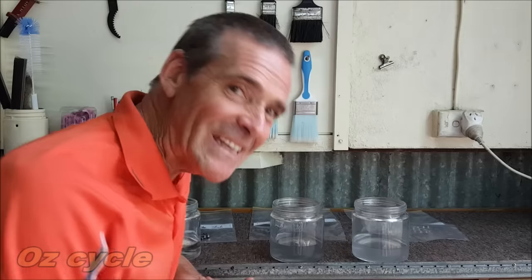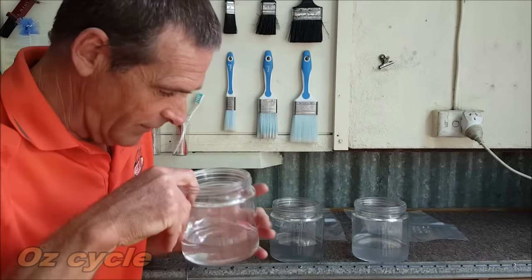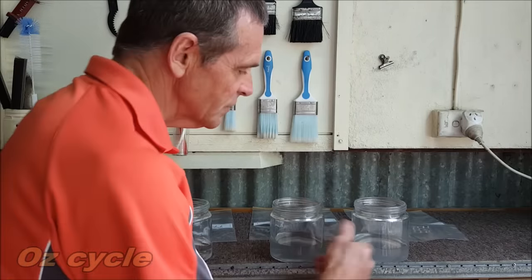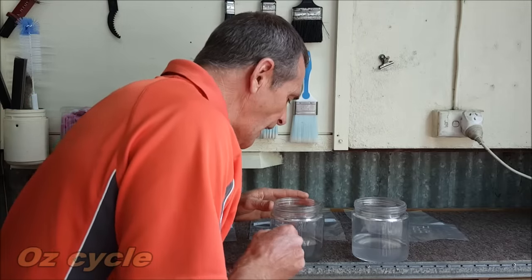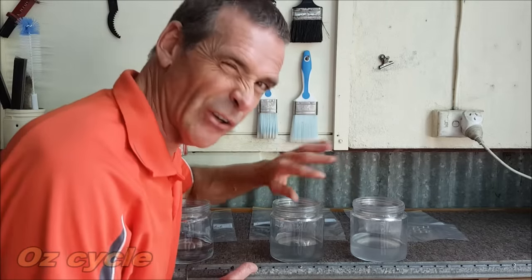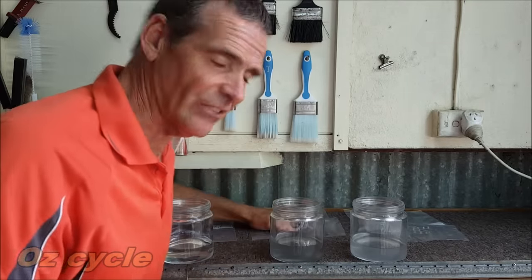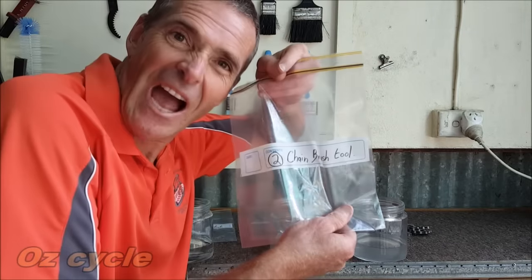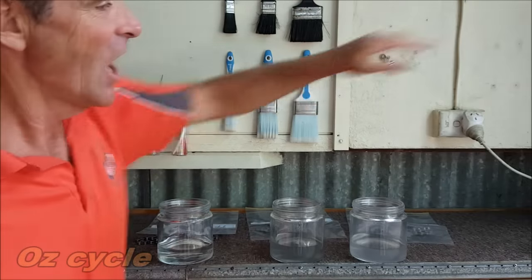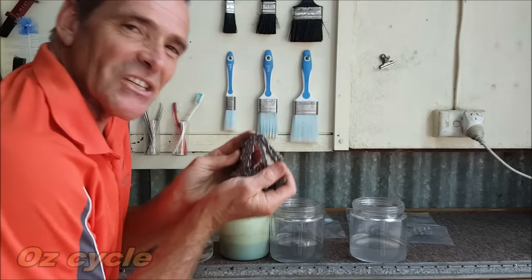The moment we've all been waiting for — which one cleans the best? This one is the outright winner — it's clear as anything, barely two microscopic particles in the bottom. These two are closer: one is murkier with a little sediment, the other is clearer fluid but with more sediment on the bottom — it's a toss-up. The dark gray jar is number one — the ultrasonic cleaner. Number two — the second worst — is the chain brush tool. That makes the winner the humble homemade cleaning tub!